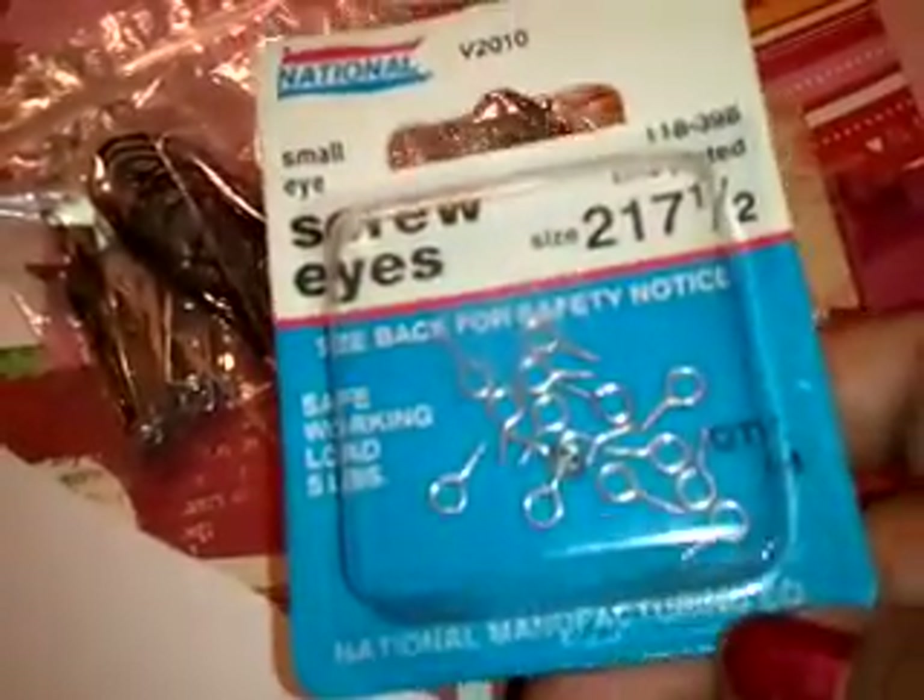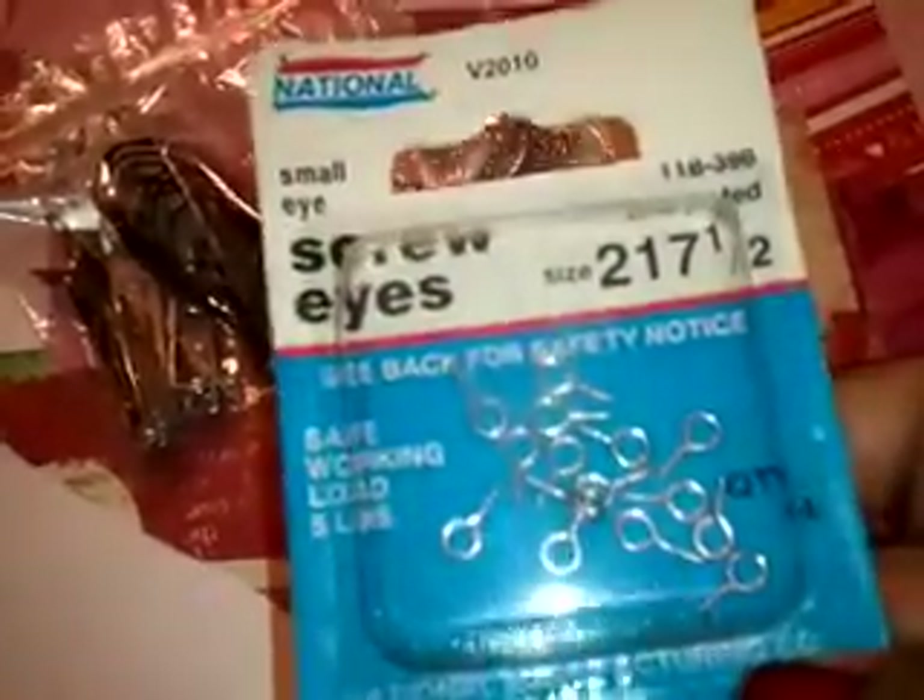I also got you this big safety pin that you can hang three different charms on, or whatever you want to use it for. It has jump rings and flat back pins so you can attach things on there. I'm also giving you ten glue-on bells. I went to the hardware store down the street and found two boxes, so I'm sending you one and keeping one — it has 14 small screw eyes.